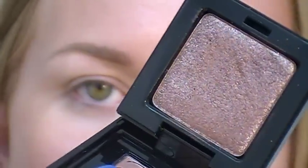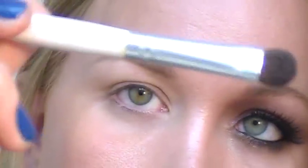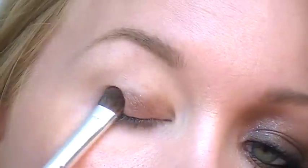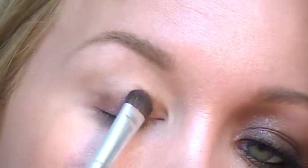I'm going to start with a brown color. This one has some sparkle in it — if you have a matte brown that will be better. This is Victoria's Secret Lose Control. I'm going to use a flat shader brush — this is the ELF brush — and just work that color in. Tap it off and then just start applying it all over the lid, patting it on. I don't want to rub it too much. Just build the color to the intensity that you want.